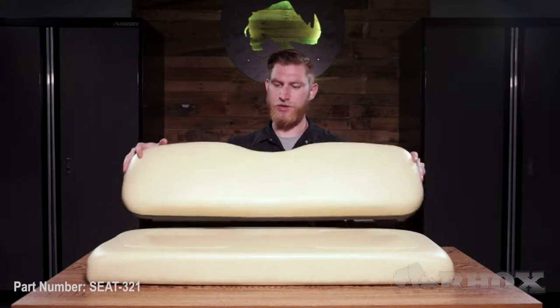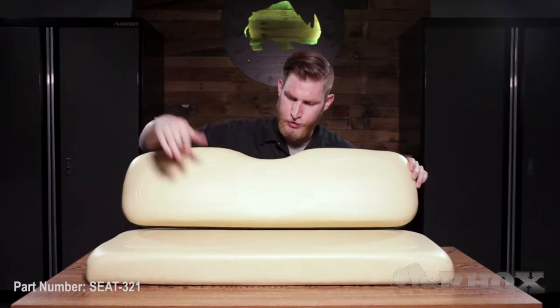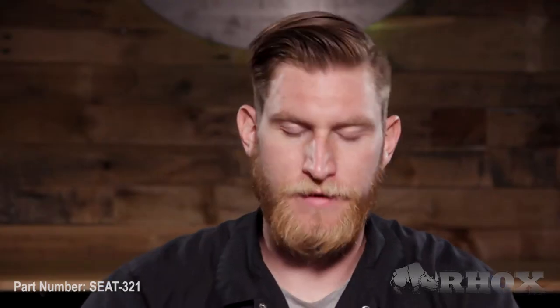Before we get started let's take a look at everything that comes in the kit and the tools we're gonna need for the installation. When you first open up your kit you're gonna have your seat back and seat bottom cushions, and after that you're gonna have your clip frame.